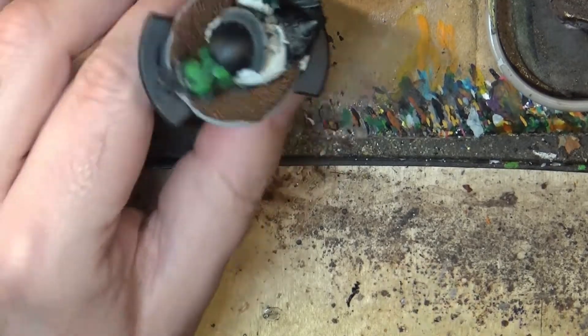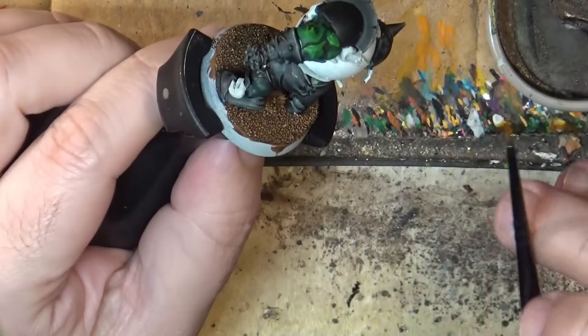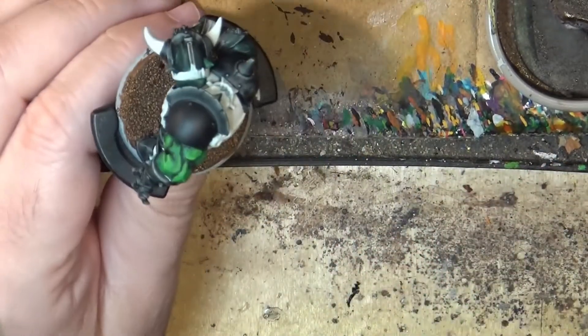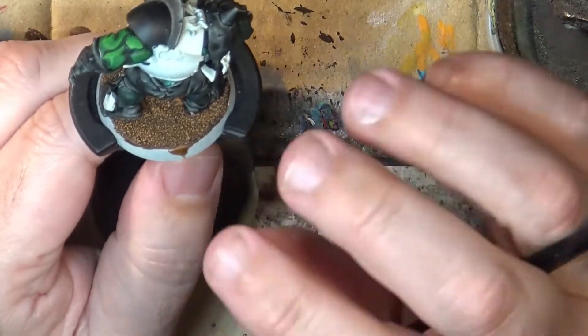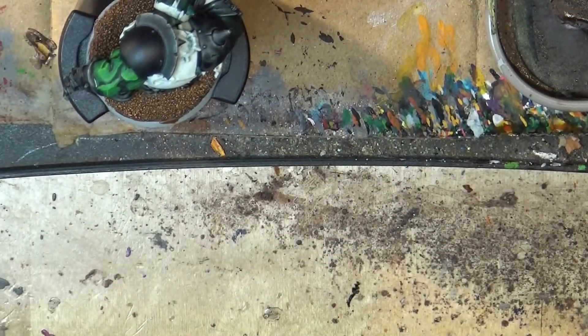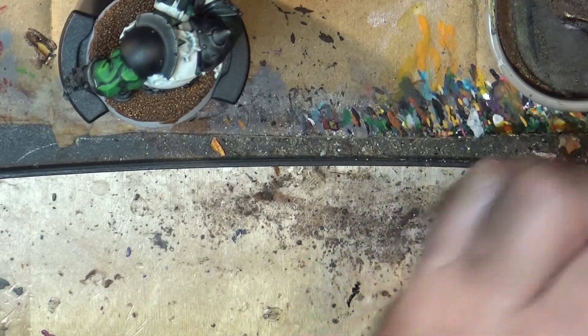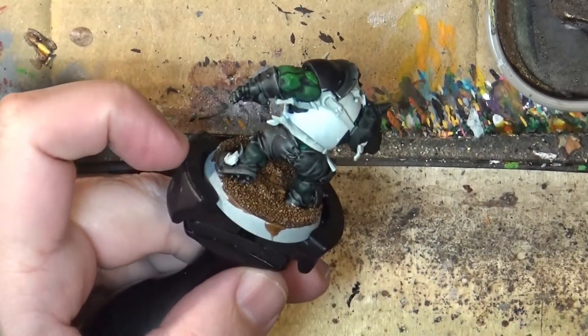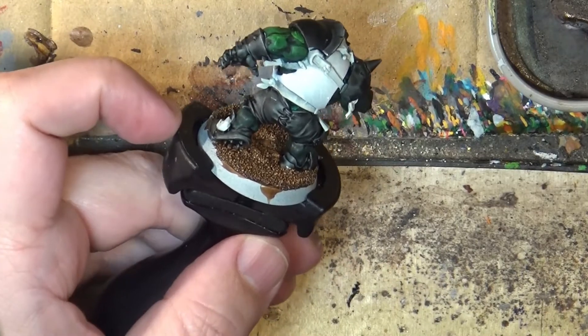Hello, this is Victor. I'm here with a new painting tutorial and this time we are going to do yellow using contrast. The first thing you have to do is have a clean base, a clean place where you are going to apply this contrast. We are not going to maximize the use of the contrast because the surface is very flat.